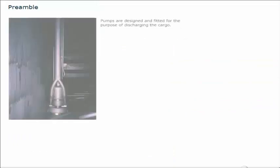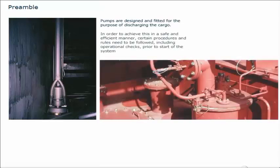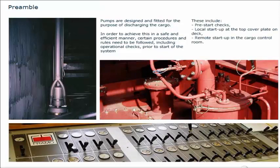Pumps are designed and fitted for the purpose of discharging the cargo. In order to achieve this in a safe and efficient manner, certain procedures and rules need to be followed, including operational checks prior to start of the system. These include pre-start checks, local start-up at the top cover plate on deck, and remote start-up in the cargo control room.